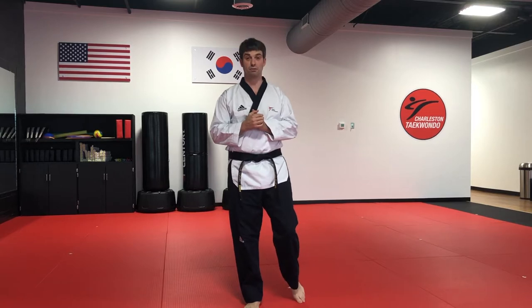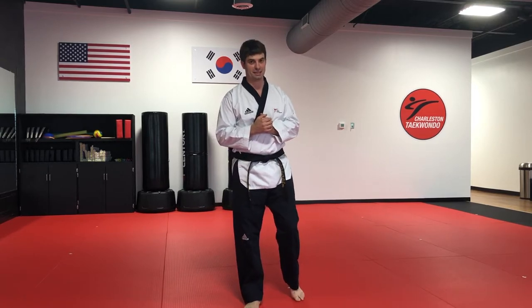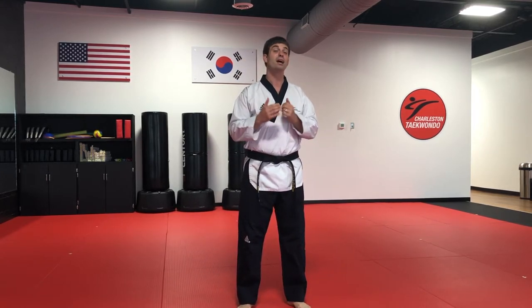Alrighty, so for today we're going to work on how to do our hammer fist board breaking technique. When we go to do the hammer fist, there are a couple of key steps that'll help give us an edge so that we can break the board quickly and safely.